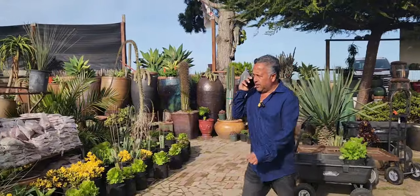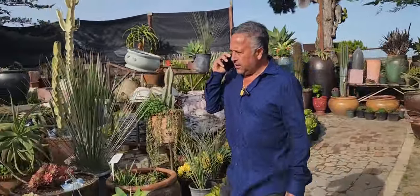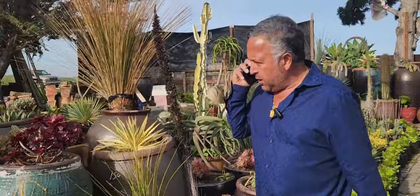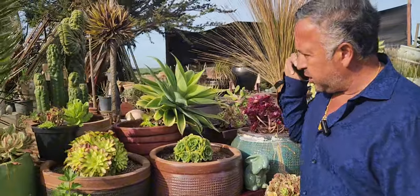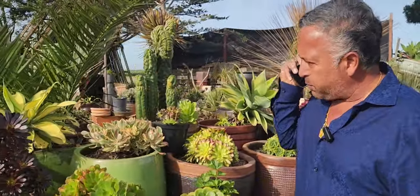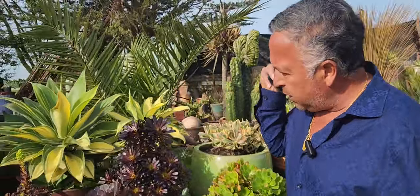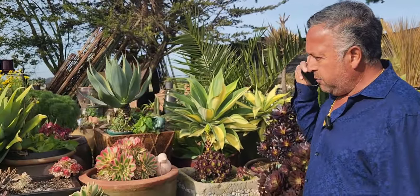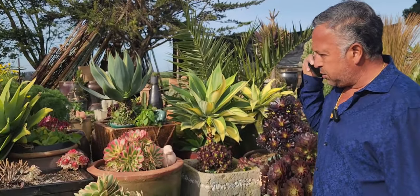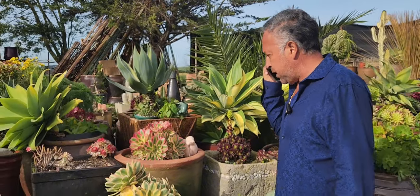I just need something really special to put in it, what do you got for me? Well, for that empty pot I am recommending a lot of these beautiful aeoniums that come from all over the world — some beautiful specimens for pots. For many years you don't have to do hardly anything, very little water, very little attention, and they always provide beautiful color, especially when you mix the bright colors with the regular green colors.